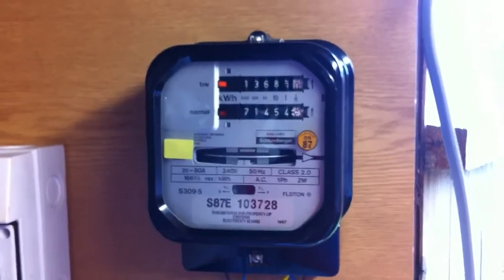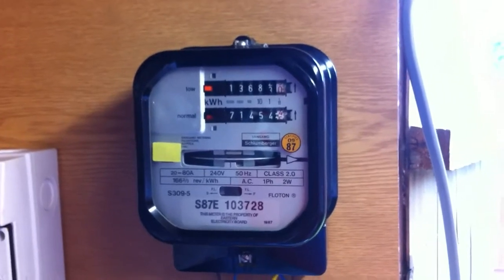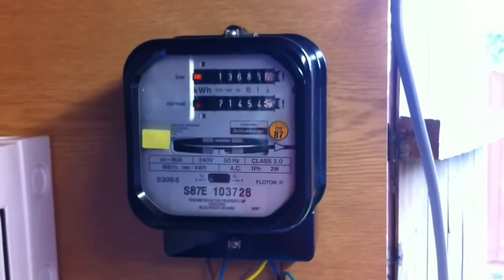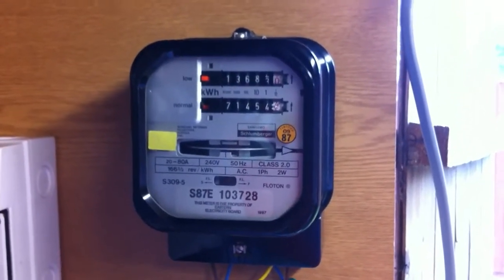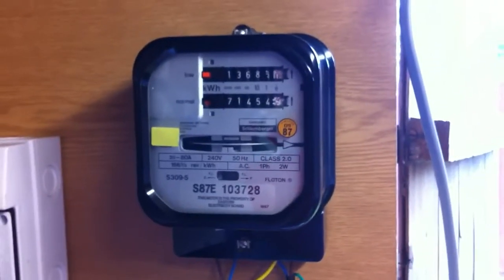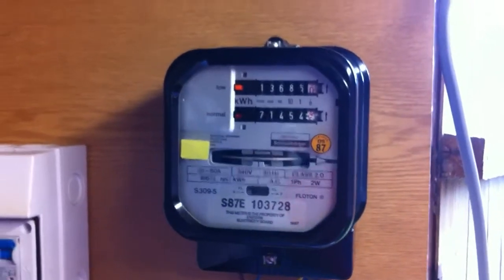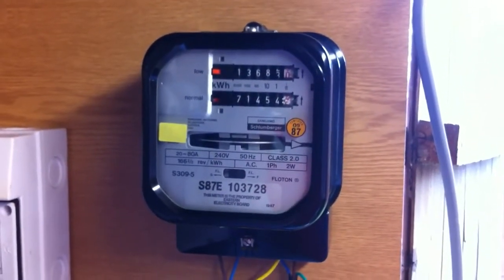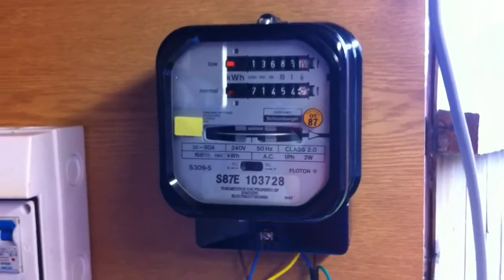Good morning YouTube. Here in front of the camera today we have a Sanimo Weston S309.5 electricity meter. This is an ex-electricity meter board meter. It's come out of service probably a couple of weeks ago. You can follow how I've obtained this meter off of the electricity meter forum, which I'll put the link below the bottom of this video.